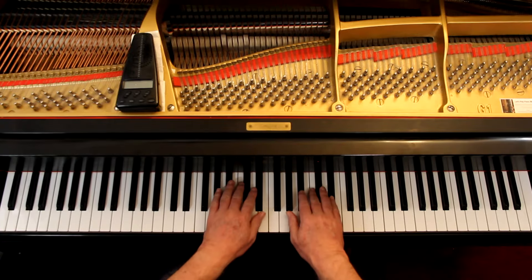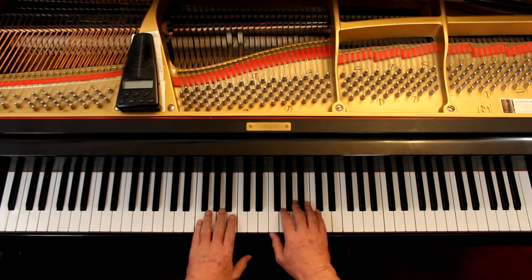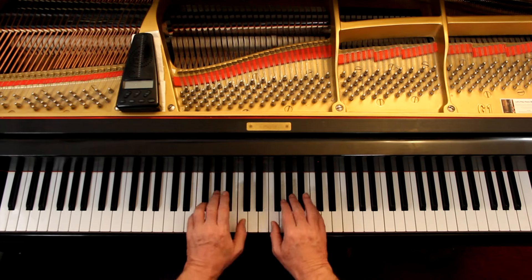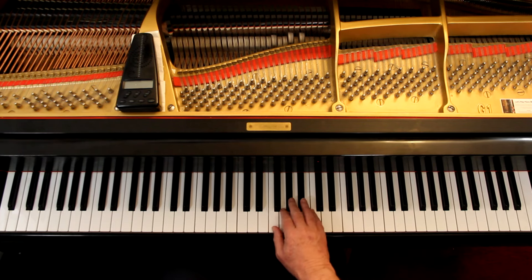The first thing we need to do is get the melody worked out. Now this has four flats and we're dealing with minors. Four flats is either A-flat major or F minor, the relative minor. And this is an F minor, in three-four time.